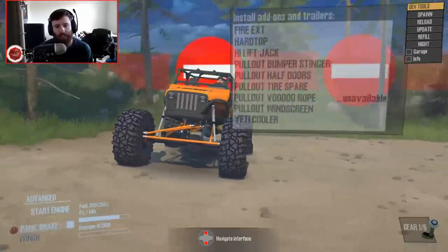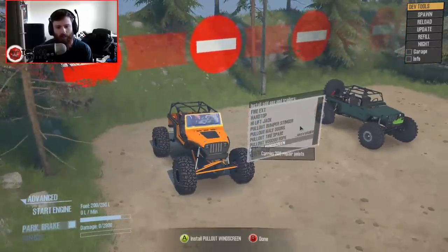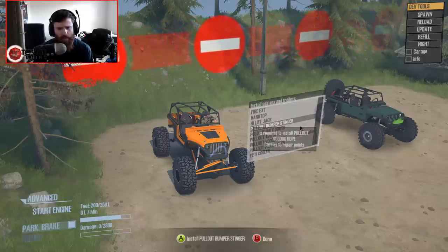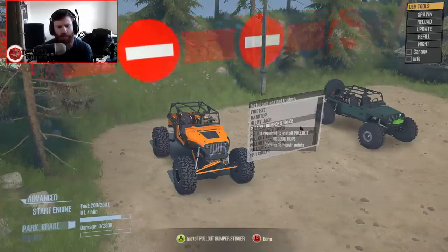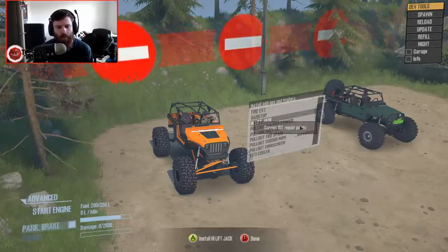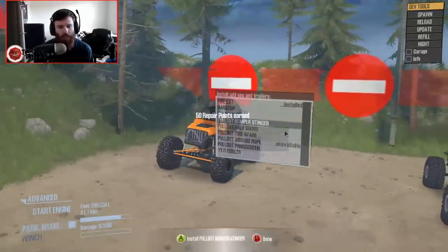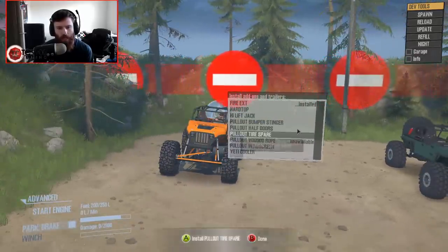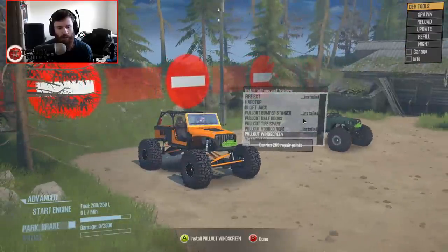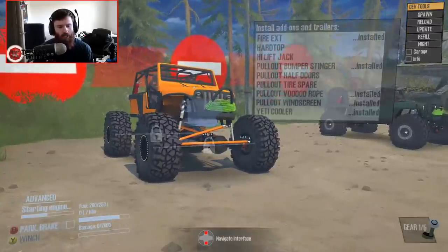This thing has your same Yeti Cooler, Windscreen, Voodoo Rope, Spare Tire, Half Doors, and Stinger. Although you don't have the same exact bumper which you can assemble in pieces. You do the High Lift Jack, you can do the Hard Top, and you can do the Fire Extinguisher. I'm going to do the Fire Extinguisher, the Stinger, the Voodoo Rope, and on this one I'm going to run a windscreen and put the Yeti in it. Now that I've looked this one over, I actually want to drive this one first.